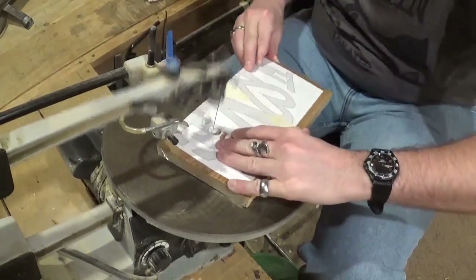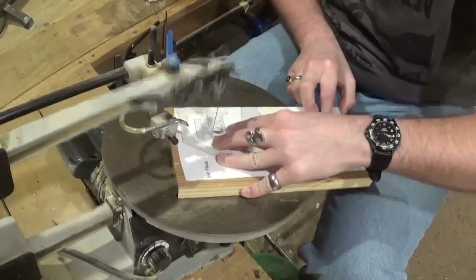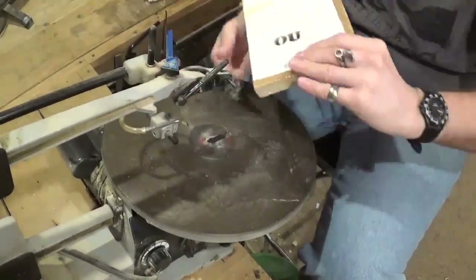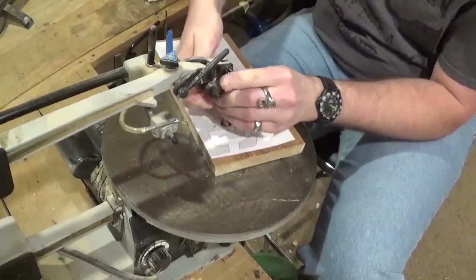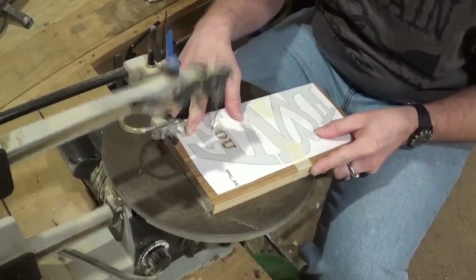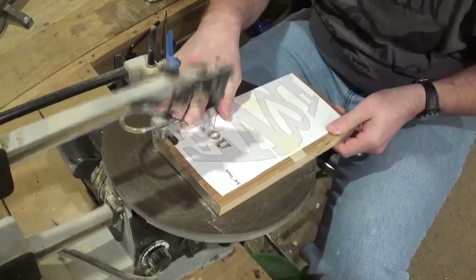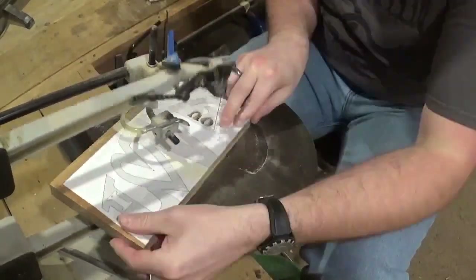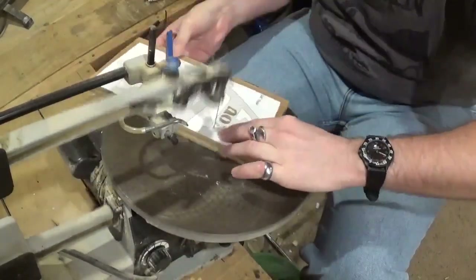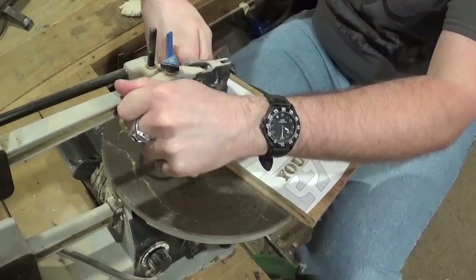Doing the O here, and then we are going to go to the Y. You just want to take careful care with the Y — with the small details it has, it is very fragile — just taking my time and being very careful when cutting it out. If you guys would like to try this design, you can download it as a free pattern over at stevegoodsscrollsawworkshop.blogspot.com, over in his free catalog. He has several designs to choose from.